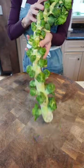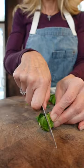Thai chili, Brussels sprouts. Always choose the smaller ones — they'll be sweeter, tastier, and less cabbage-like. Remove them from the stalk. Halve them.